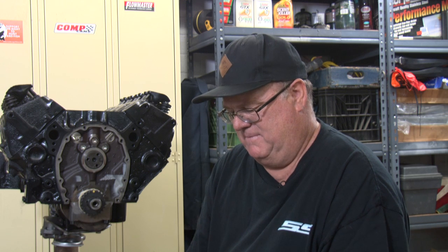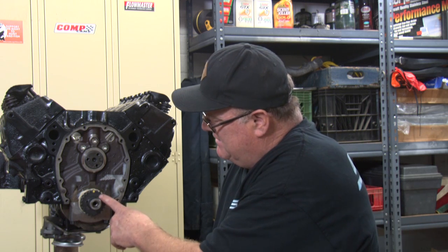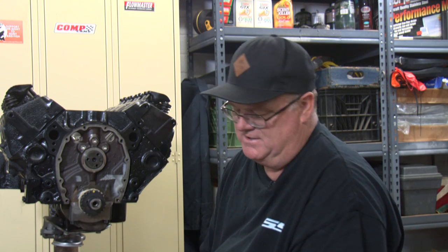Hi, I'm Rob Dana and today I'm going to show you how to put a timing chain on the front of a small block Chevy. It's pretty similar with all other engines how we do this. You got two gears — one gear that goes on the crankshaft and another gear that goes onto the camshaft.